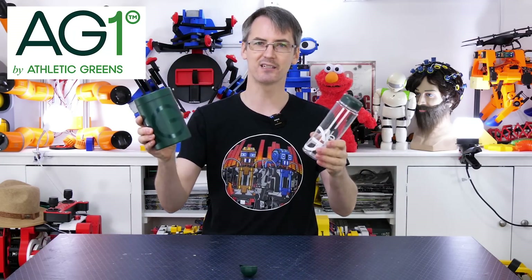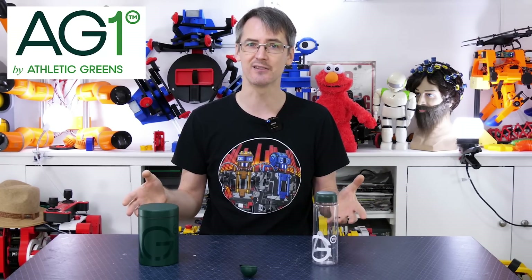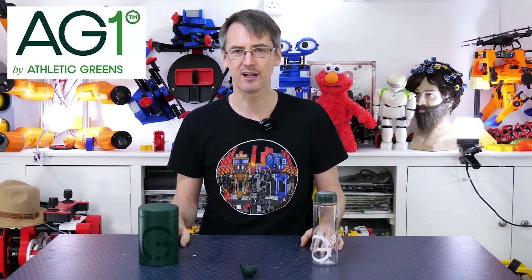It's time for a quick ad from the video's sponsor, AG1 by Athletic Greens. AG1 is a daily supplement that has me really excited about simplifying my health routine. It has 75 different ingredients including vitamins, minerals, superfoods, probiotics and adaptogens. I work flat out making content for YouTube and I've been trying to cut down on caffeine, so I love the energy-supporting ingredients in AG1 which include a natural form of vitamin B12, biotin and bioavailable folate.